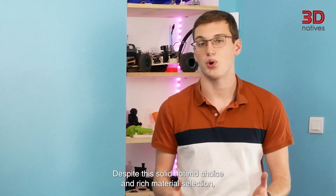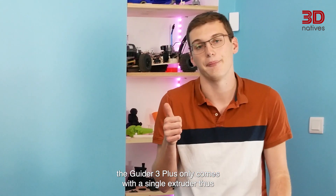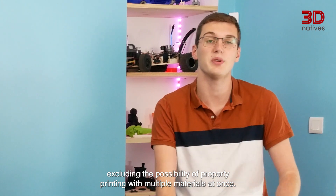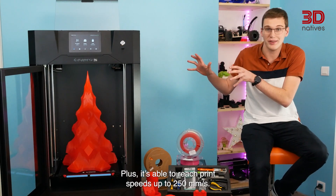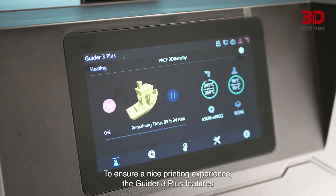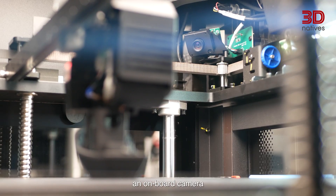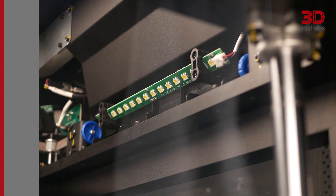Despite the solid hotend choice and rich material selection, the Guider 3 Plus only comes with a single extruder, excluding the possibility of properly printing with multiple materials at once. Thanks to these high-performance components, it's able to reach print speeds up to 250 mm per second. To ensure a nice printing experience, the Guider 3 Plus features a 7-inch touchscreen, an exhaust fan equipped with a carbon activated filter, an onboard camera, and a strip of LED lights to brighten up the whole enclosed printing chamber.